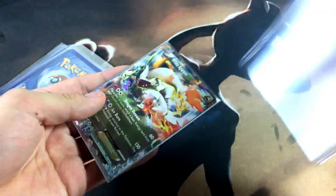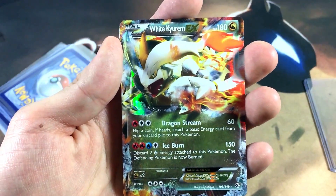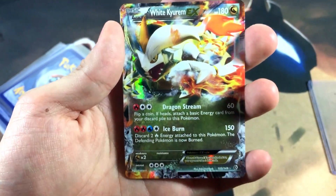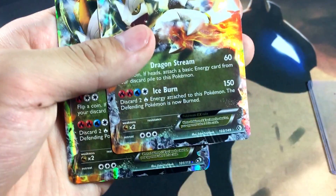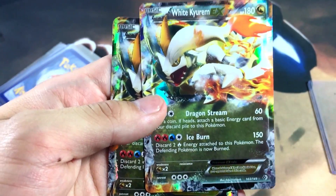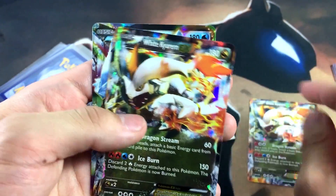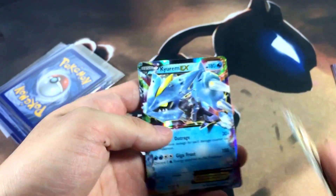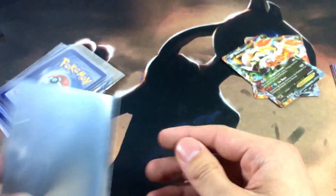Right off the bat we got ourselves a thicker top loader — I haven't seen those in a while. Let's take out what's in this sleeve: we got a White Keldeo EX. I absolutely love these forms — White Keldeo, Black Keldeo, and regular Keldeo. We actually got two White Keldeos — these are from different sets. You can see different set numbers and set symbols at the bottom. Surprisingly they have the same artwork and the same attacks, which was kind of lazy, but White Keldeo is White Keldeo. Then we got a regular Keldeo EX with Outrage and Giga Frost. That's the first package: two White Keldeos and one regular Keldeo EX.